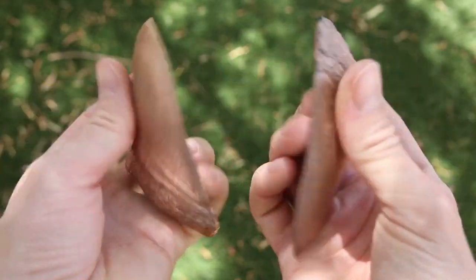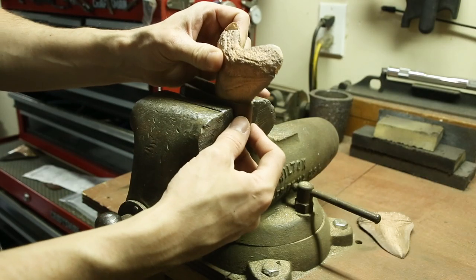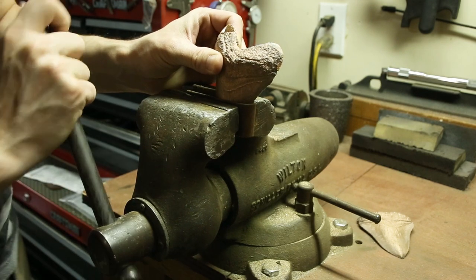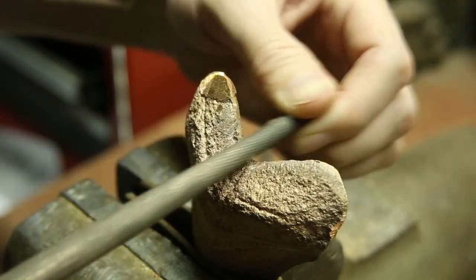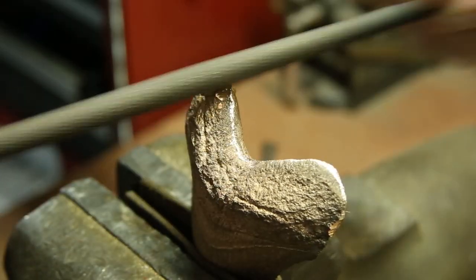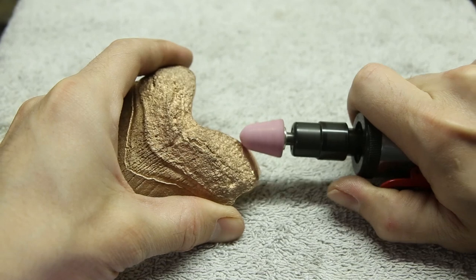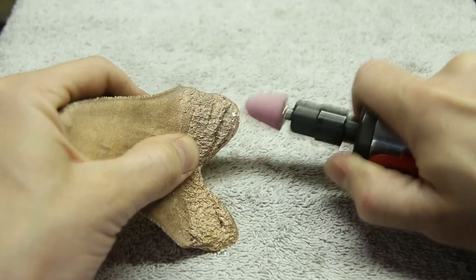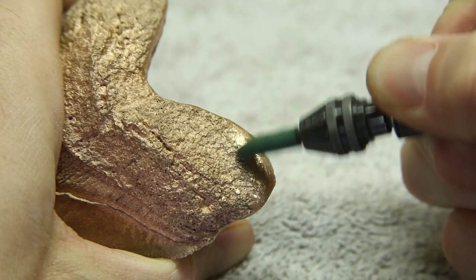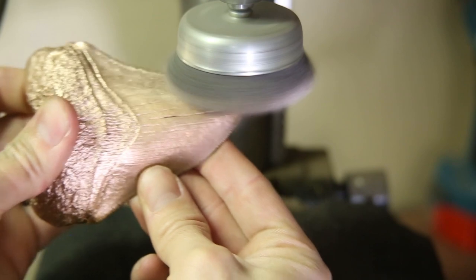I'm always amazed by the level of detail that can be achieved simply by using a sand mold. I used some hand files to clean up the castings, and then used a die grinder and dremel for those hard to reach areas. I cleaned up the roots with a wire wheel, and then finished the rest with a very fine abrasive disc.